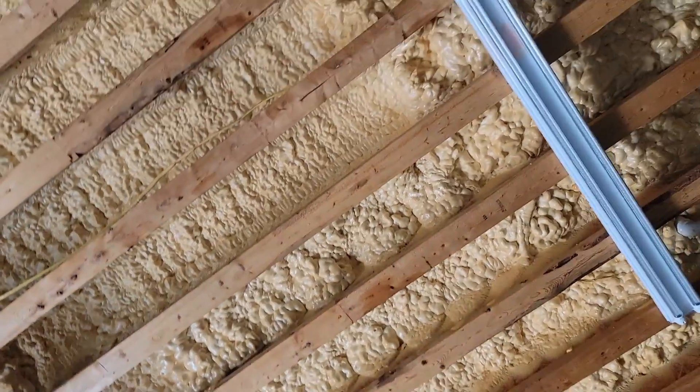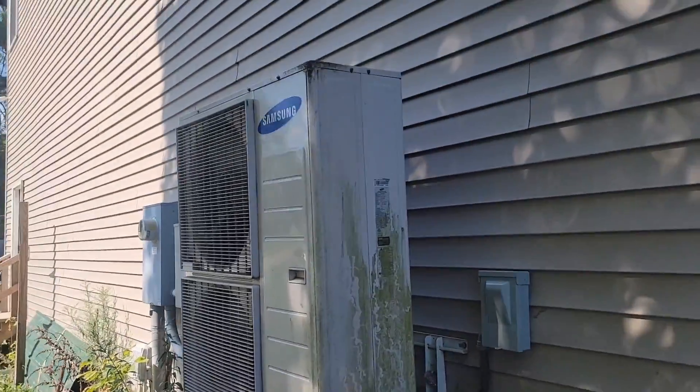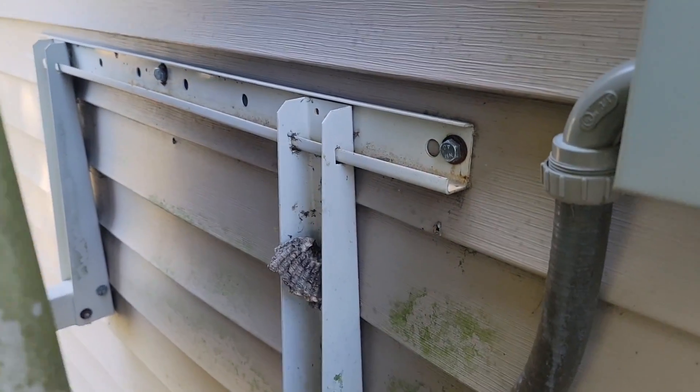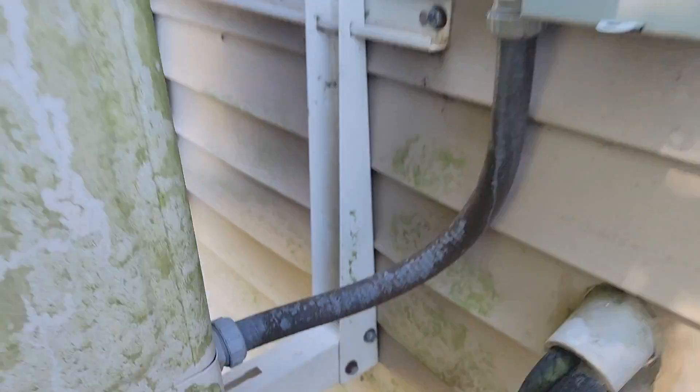This is underneath that floor — you can see that closed-cell foam there. This is the outdoor unit that we hung on the wall on a wall-mount bracket.